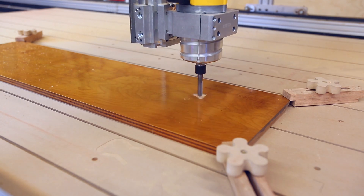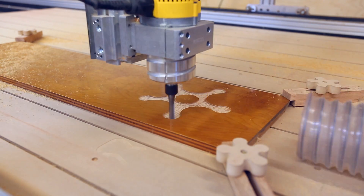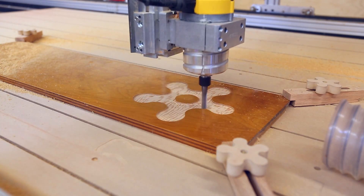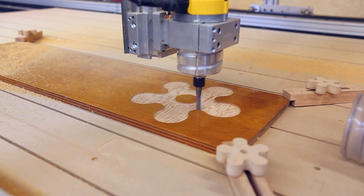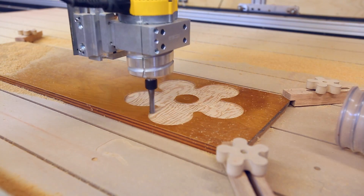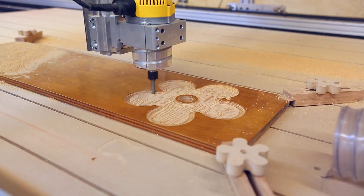Making the wooden handle would take several operations on the CNC machine. I needed a smaller bearing surface towards the center that will bear against the bearing plates of the clamp — the handle can't contact the bearing plate further out, as you need that leverage. So I removed material from the handle area, left a raised area at the center, then carved out the hole for the nut, and cut the piece out from the plywood.